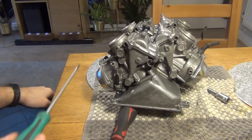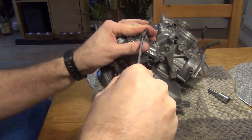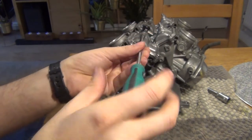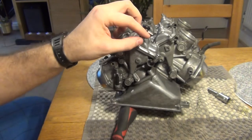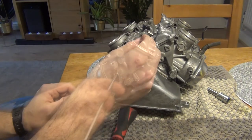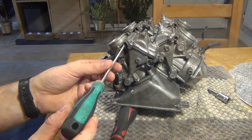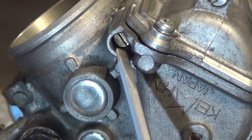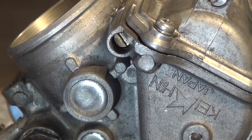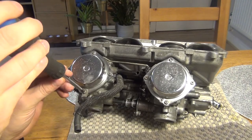If you want to check the setting of your mixture screws, don't confuse them with the float bowl drain screws. That drain screw is the one you take out to drain the fuel from the float bowl — each carburetor has one. The mixture screws are actually hidden here inside. The base setting for the VF1000 according to the service manual is two and a half turns out — that's just the very base setting. On my bike it's actually three and a quarter turns out.